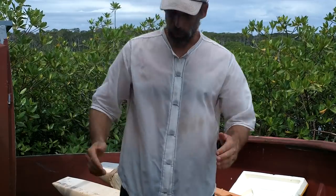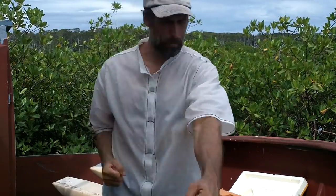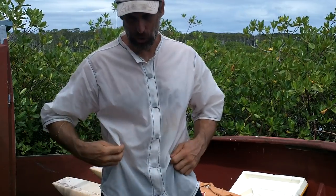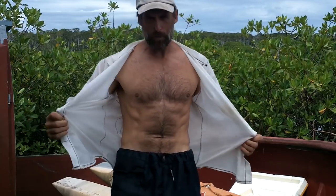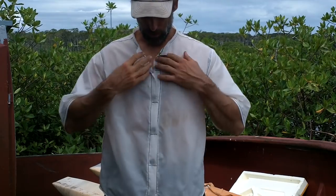One thing that sometimes happens is I'll be working away with shovels and pickaxes and go by a tree, and something will snag my shirt and rip the buttons out. But this shirt has magnets — bloop, bloop, bloop. Look at that. So if it gets ripped open, it just snaps right back closed.